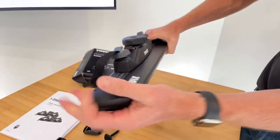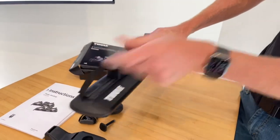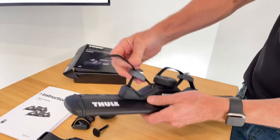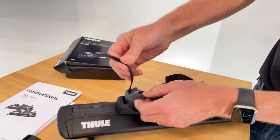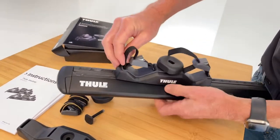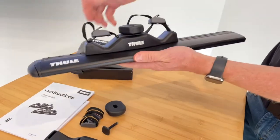Now we have this one set up to where you would access it from this end of the bar. You would pull this way on both so that you can pull out the slack, and then any excess slack you can tuck back down inside if you like, just to minimize the wind turbulence there.